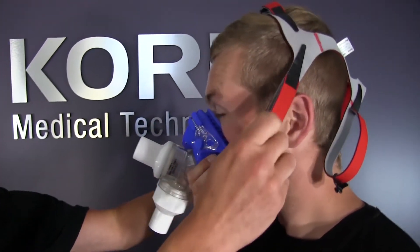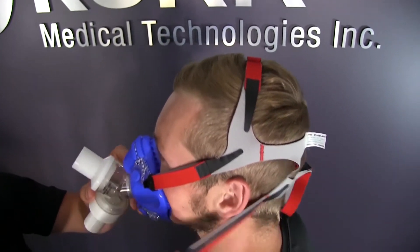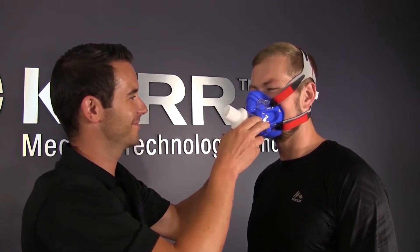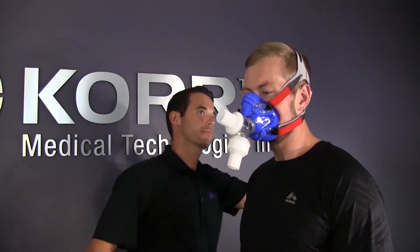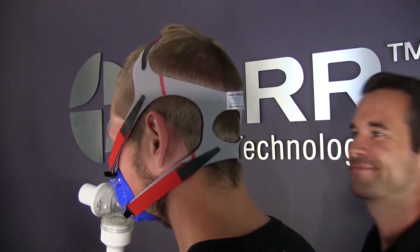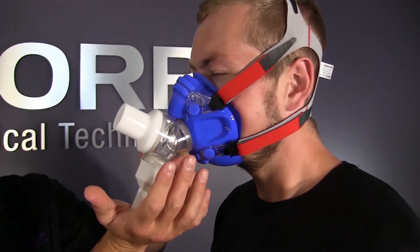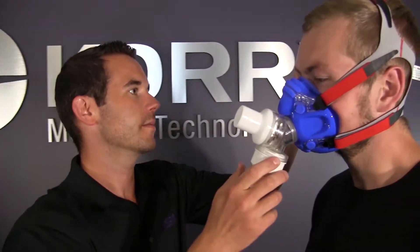Next, attach the headgear. With the neoprene head strap, make sure the gray side faces out. The large opening should fit over the crown of the head with the smaller opening at the base. Clip the straps to the mask and cinch the Velcro until snug but comfortable. Adjust the Velcro straps at the top, sides, and back of the head strap. Check again for air leaks by blocking the expiratory port and having the client blow. If air is escaping, consider either changing the mask or readjusting the Velcro straps for a better fit.